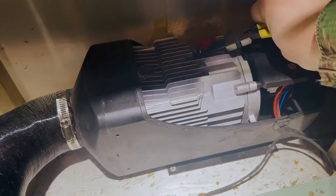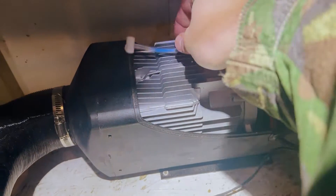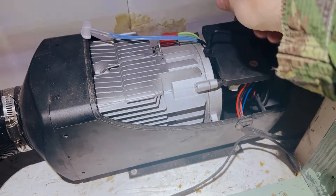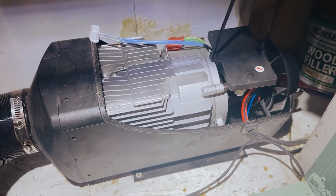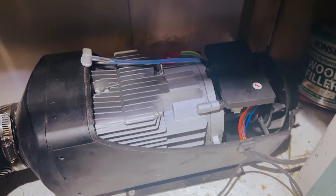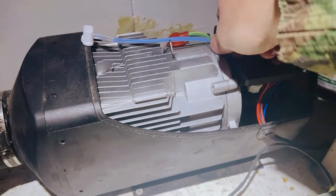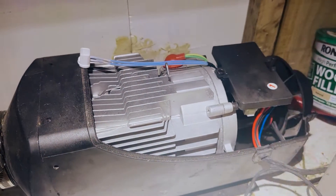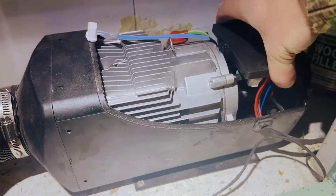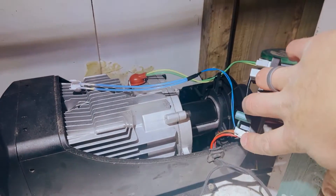We're going to take this clip out of here like that, and then that should allow us to get the temperature sensor out like that. And then this little bolt on the top here is just an M4 Allen key, so we are going to undo that. Watch that washer on the top there, and then that comes off and unclips like that, which then gives you access to that little plug there.